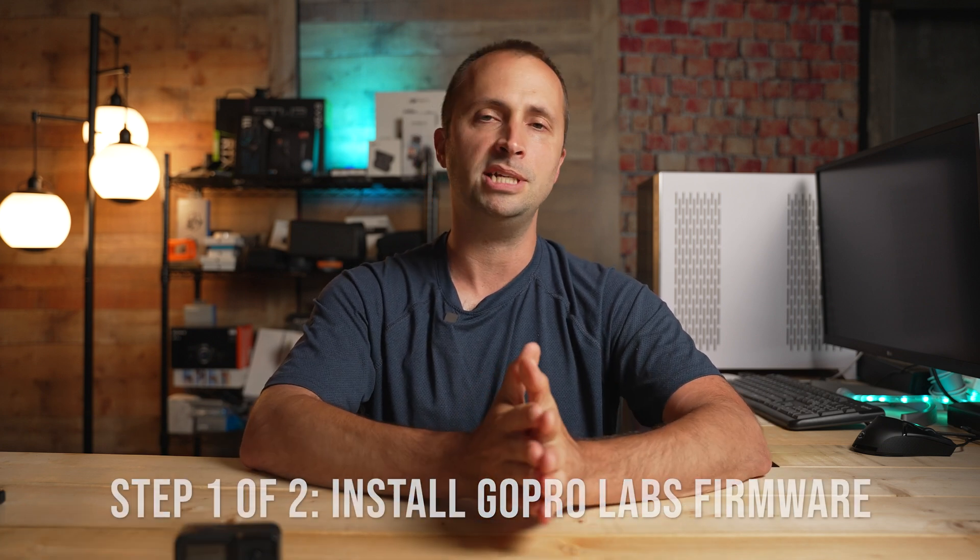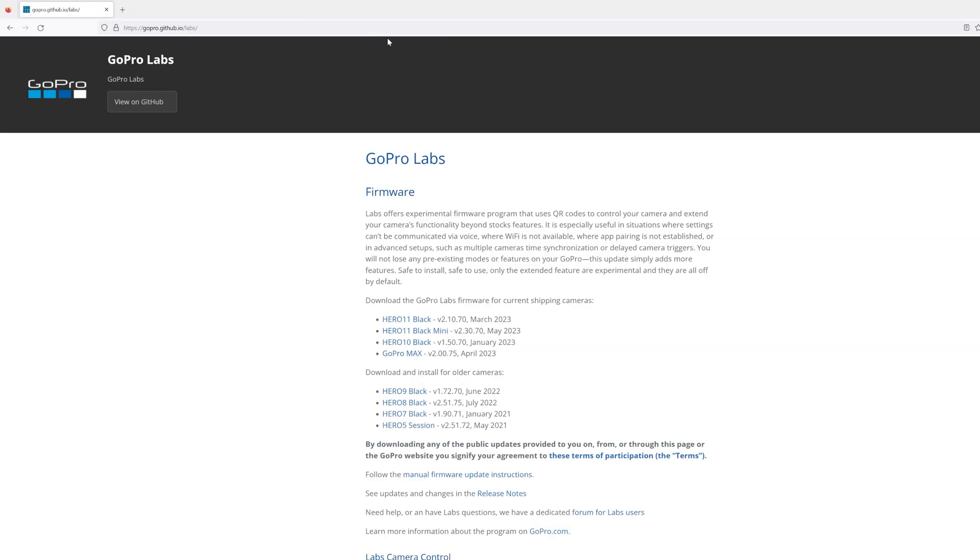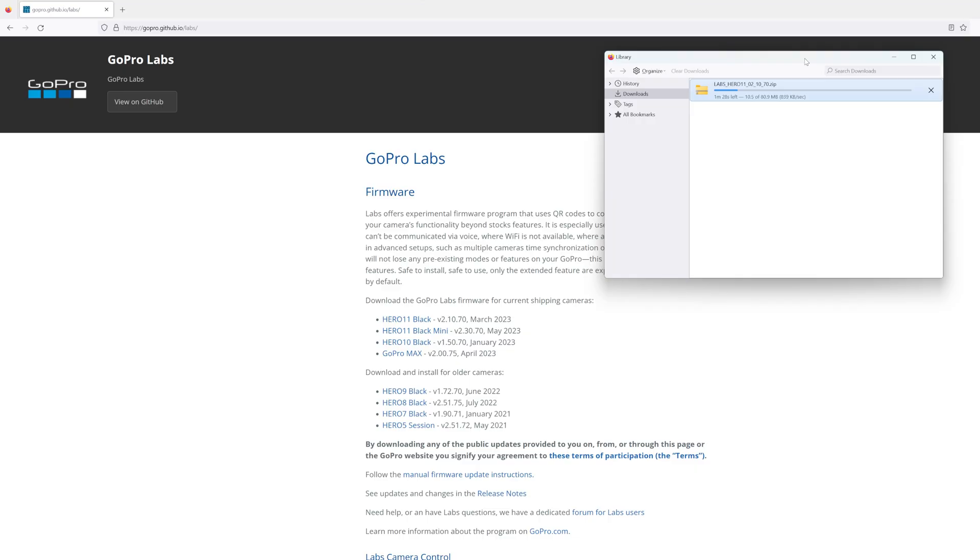The GoPro Labs firmware is a collection of experimental features that GoPro has made available to us, offered on top of the standard firmware. Installing it doesn't remove any existing features — it only adds additional capabilities. The GoPro Labs firmware is free and can be downloaded at gopro.github.io/labs. This firmware update cannot be done through the GoPro Quick app; it must be done using the manual method.